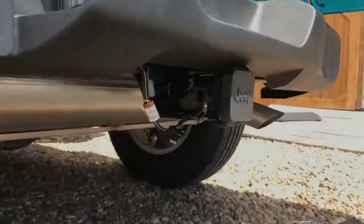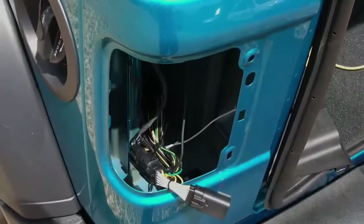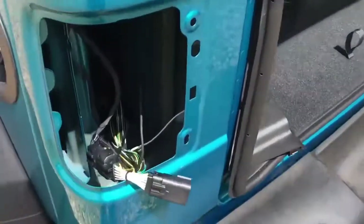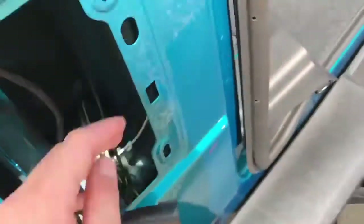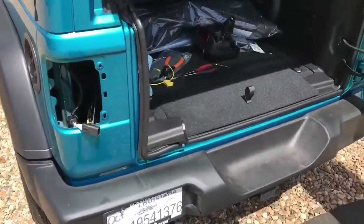The hitch just bolts up easily. That's a pretty good way of doing it, I think. So instead of having to tap in a self-tapping screw — which would rust over time in my opinion — and having to run a wire all the way up to the battery, this is a lot better. See you next time.